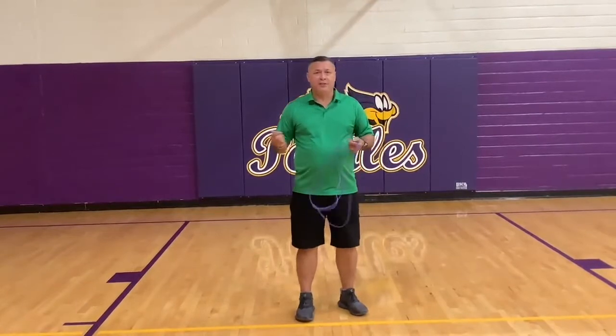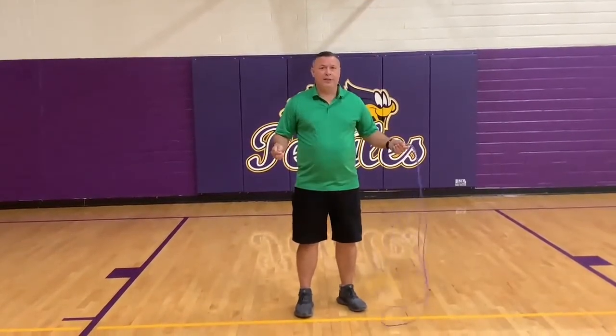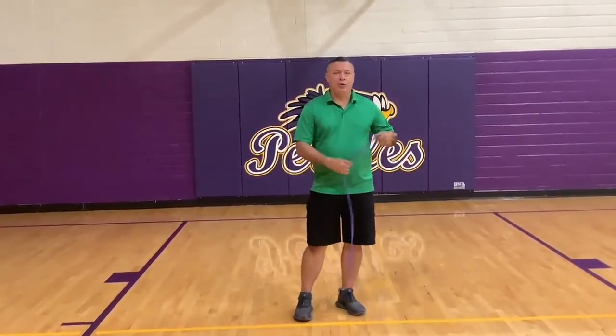I have a jump rope here. If you don't have a jump rope, you can get a towel together, tie some towels together or some t-shirts, or you can also do air jump, which is just pretending to jump.